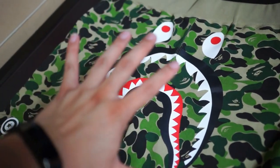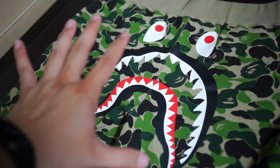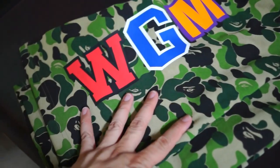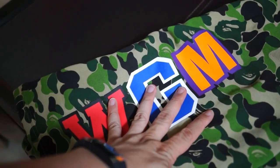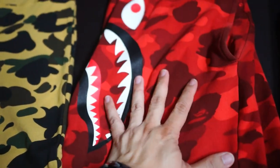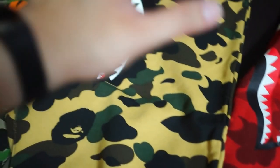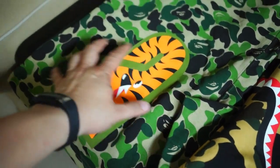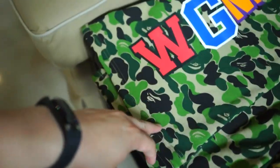Now we come to the most recent release, which is the ABC green camo. Shark face again, but this one you get the WGM print as well as the tiger-A print, similar to the color camo version — in this case the red camo. So just take note: half camo sweatshorts have opposing back pockets in different colors, while color camo and ABC camo versions have the tiger-A and WGM.